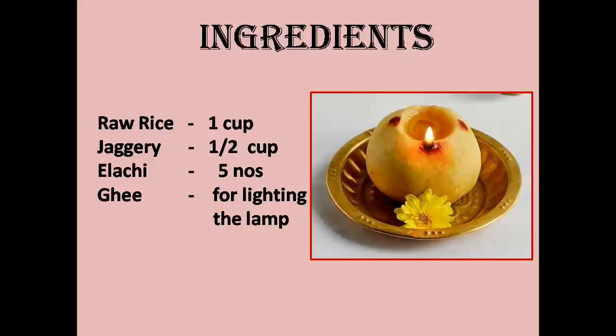The ingredients required for making Maa Vilakku are: raw rice, called Pacharisi in Tamil — about 1 cup; jaggery — half a cup; cardamom — around 3 to 5 pieces; and ghee for lighting the lamp.